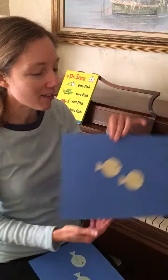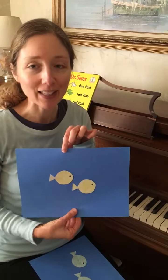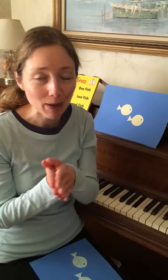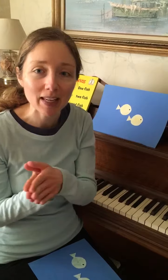Now we have two little yellow fish. Two little yellow fish swimming in the water, swimming in the water. Two little yellow fish swimming in the water, bubble bubble bubble bubble pop!